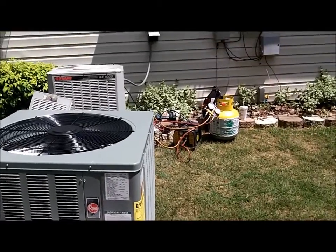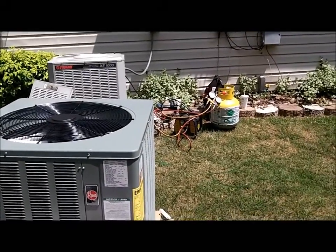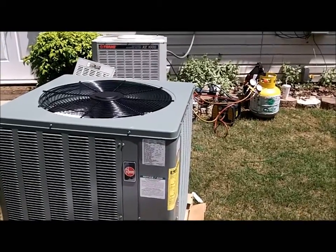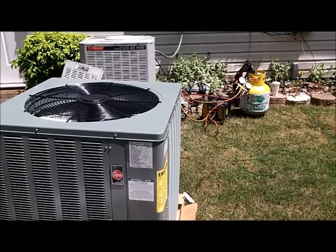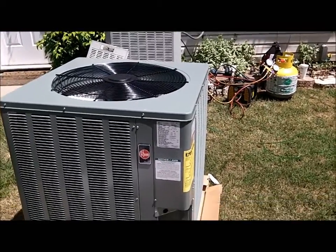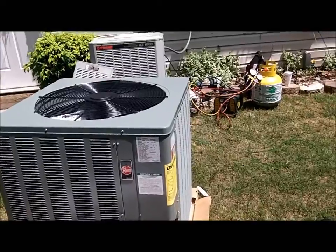Apex is the supplier out there that does Rheem, and is running a good deal — they are about $140 cheaper for a drum of Freon if you buy a dry-shift unit.